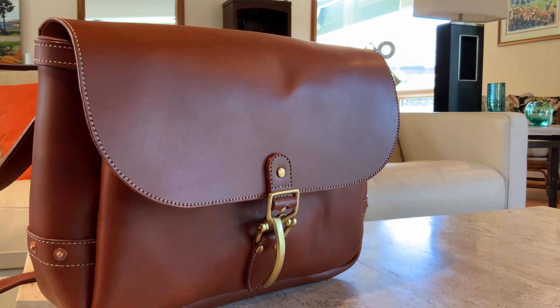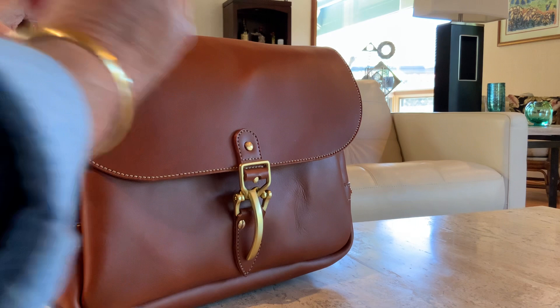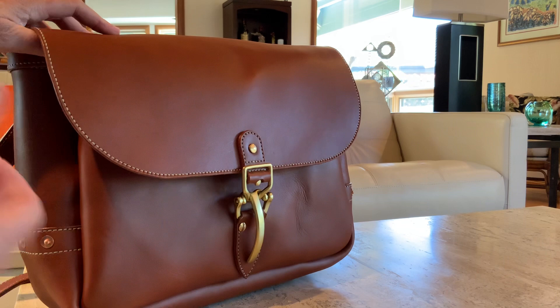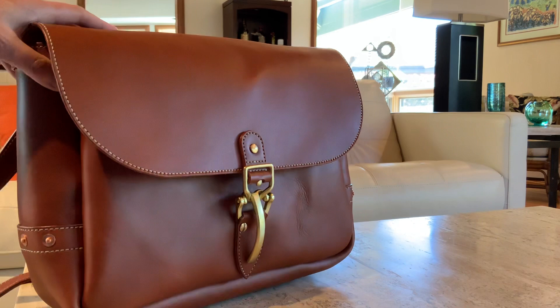Hey everybody, Jim Crane here. Welcome to my home in California on a beautiful sunny day. Today we're going to take a look at a beautiful leather mailbag. A mailbag is really nothing more than a messenger bag but with all of the features and hallmarks that made up the 19th century U.S. postal satchels. I like mailbags as opposed to a traditional double buckle messenger bag because the features that make a mailbag make it not only very attractive but very durable, very useful, and very easy to live with on a daily basis.